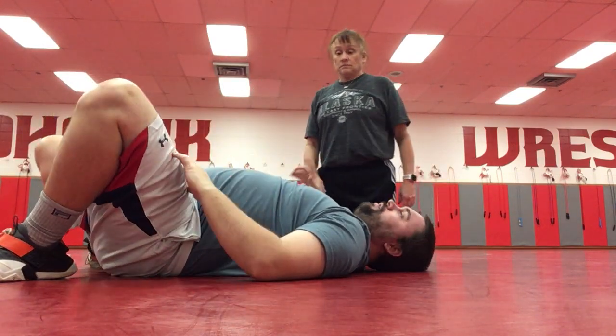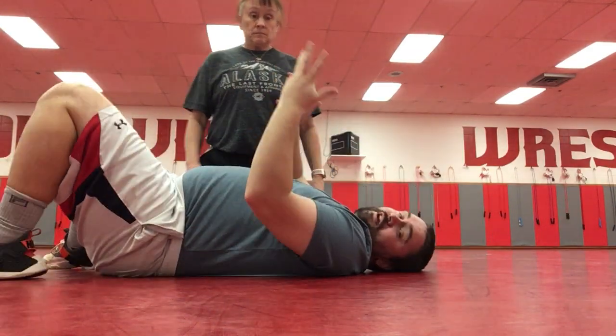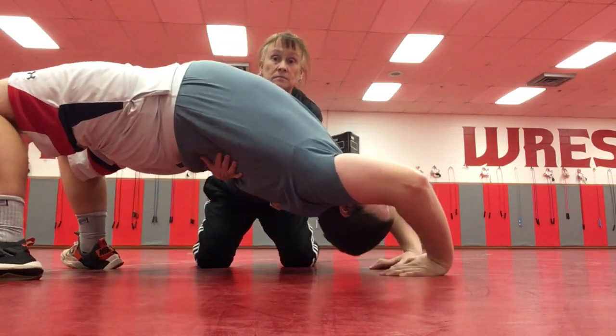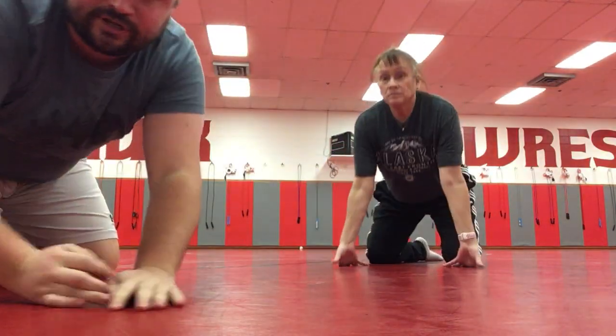If you have a partner or somebody at your house to help you, they can have their hands underneath to help hold your back. So if I'm here, they're holding me up. Try to hold that for as long as you can, and that is a bridge.